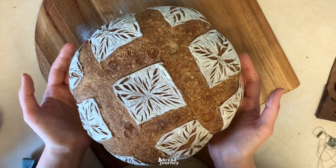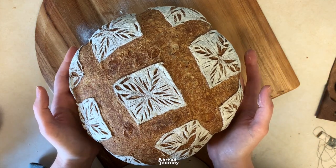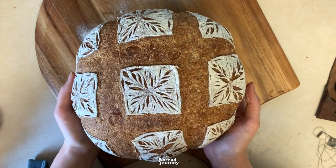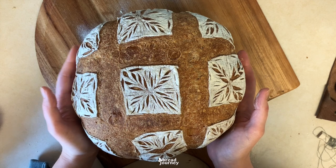I hope you enjoyed this and I hope you try to score your own loaves this way. I can't wait to see you post pictures and tag me on Instagram or Facebook. As always, I'm here for your questions — happy to give you feedback, and happy baking!